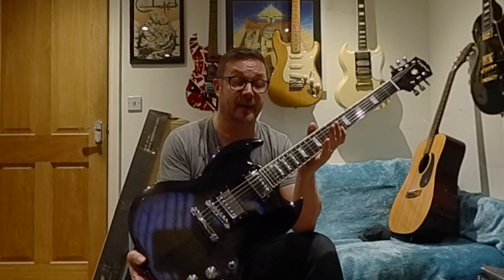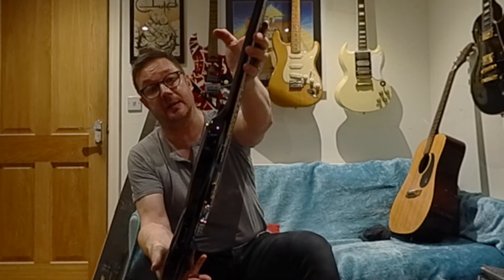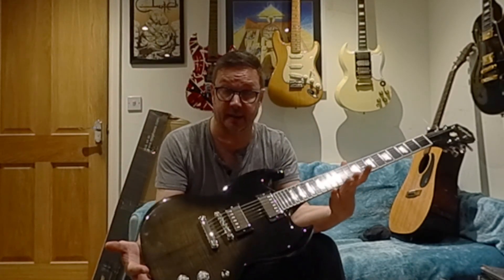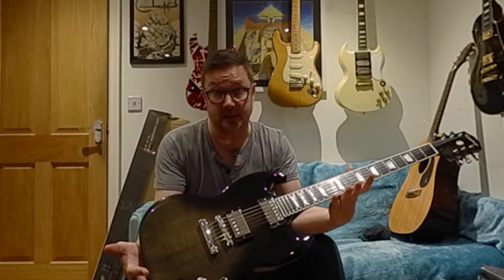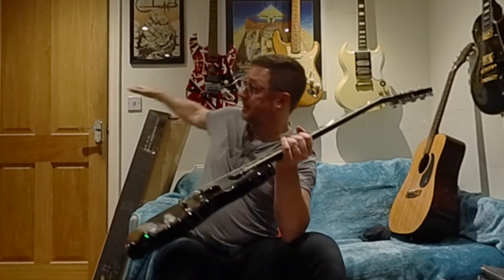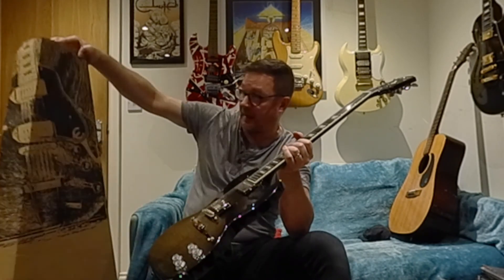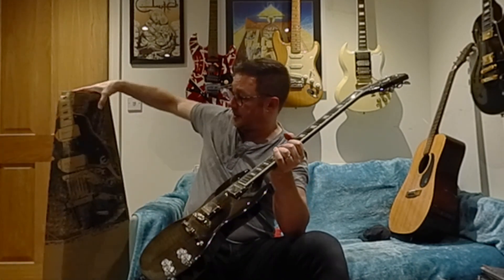If you need any more info let me know. Remember it is a little bit battle-scarred — it's got a repair on it but it's solid. I can ship it with a hard case at cost. If you're interested let me know; otherwise it will come in its original Epiphone box and will be well packaged for the journey. Thank you for your time and have a good one, bye.